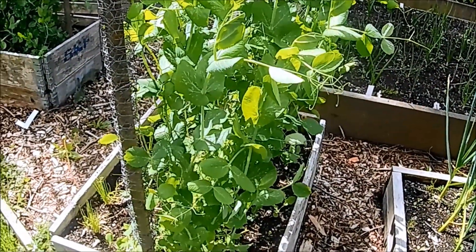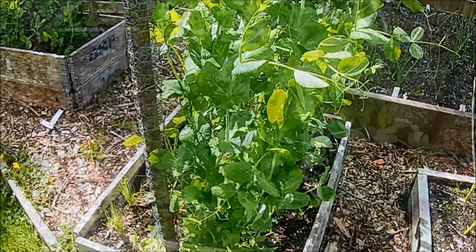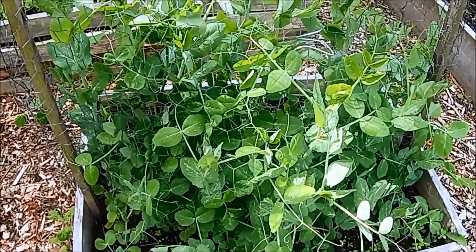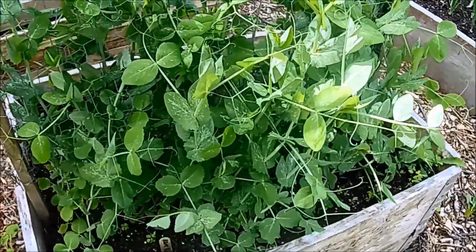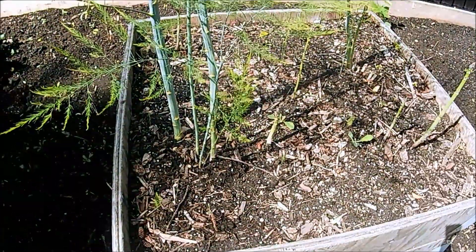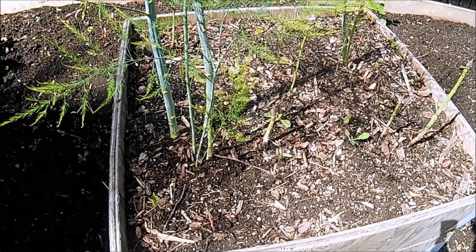These are the heritage peas. In the first bed we have Neplus Ultra and in the other bed we have Camp Blue. Haven't seen any peas on them, or any flowers, but they are growing well.